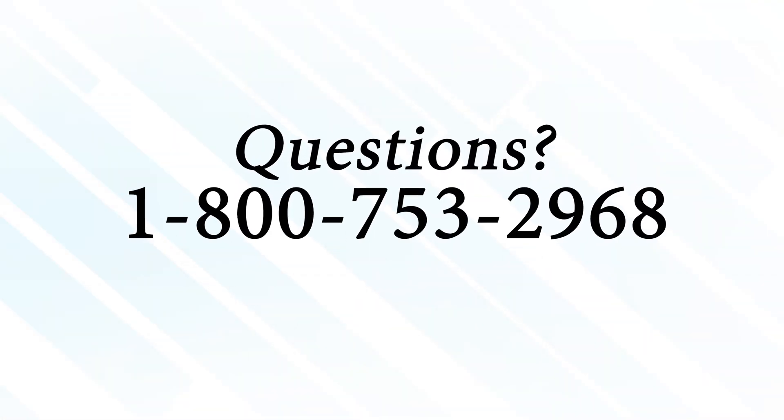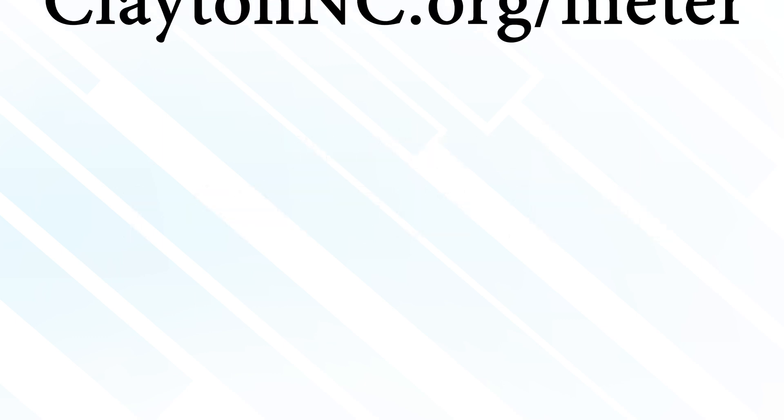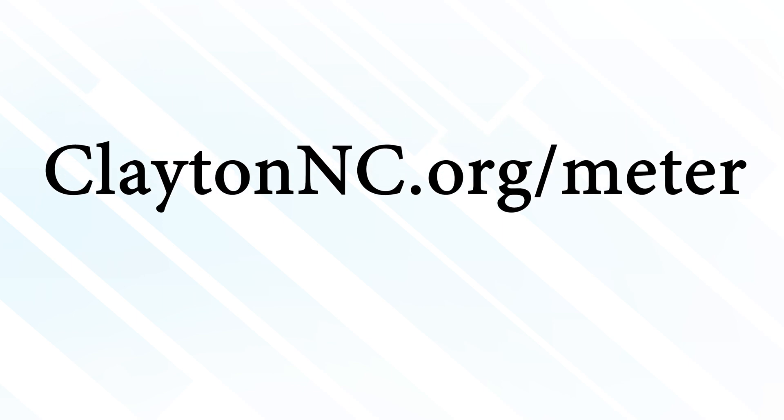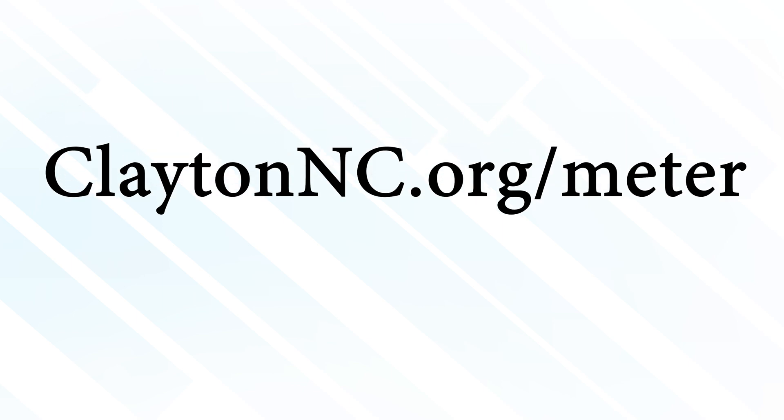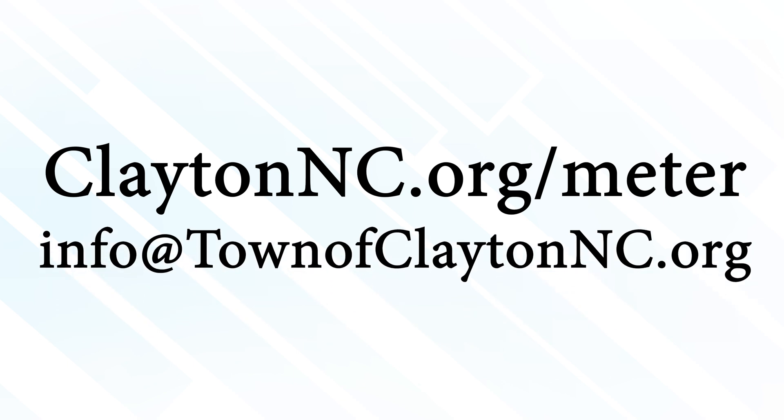If you have any questions, please call the hotline at 1-800-753-2968, anytime, night or day. For more information about this town utility improvement project, go to claytonnc.org/meter or email us at info@townofclaytonnc.org. Thank you.